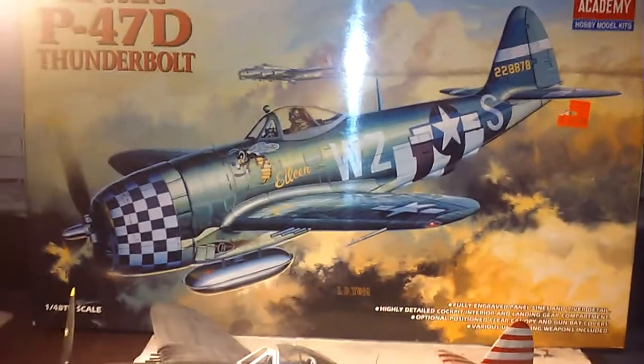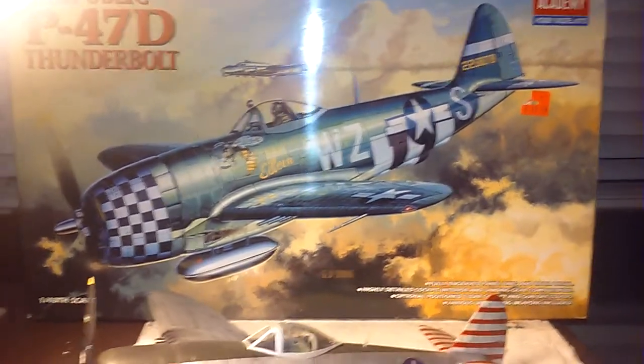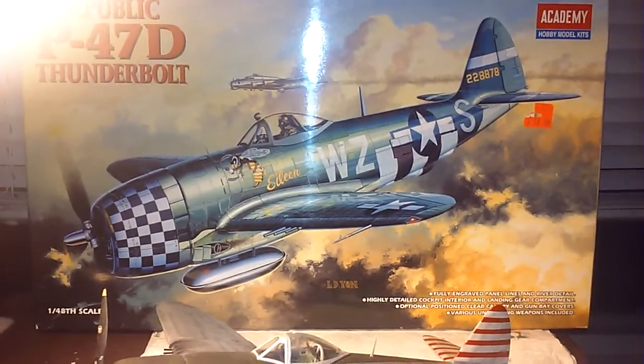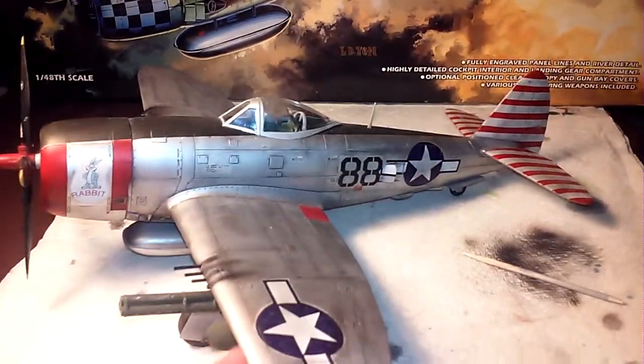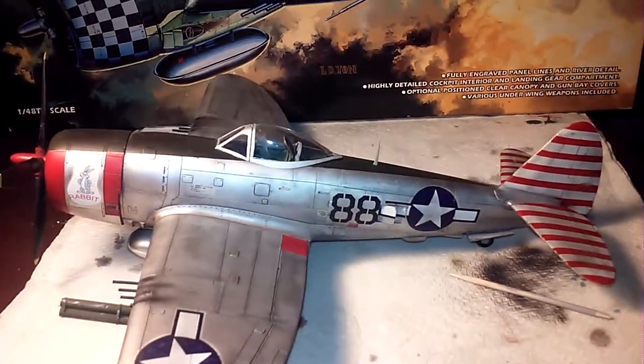This is the kit that I bought and built. It was $19-$20, about 20 bucks, over at the local hobby store.